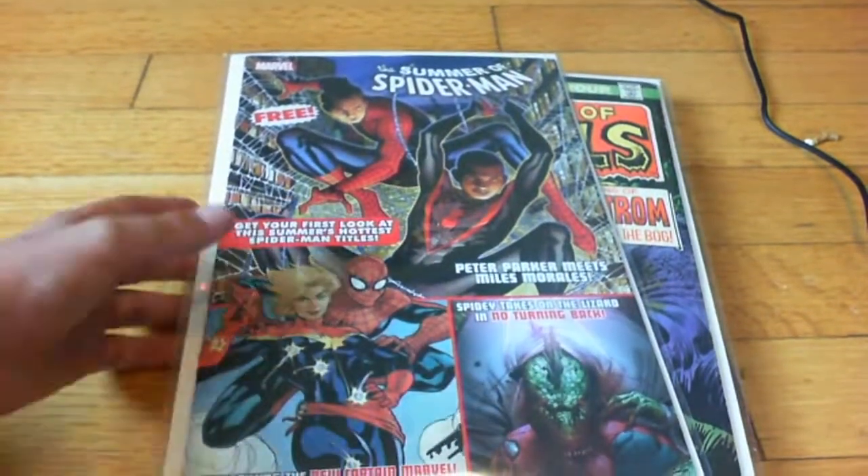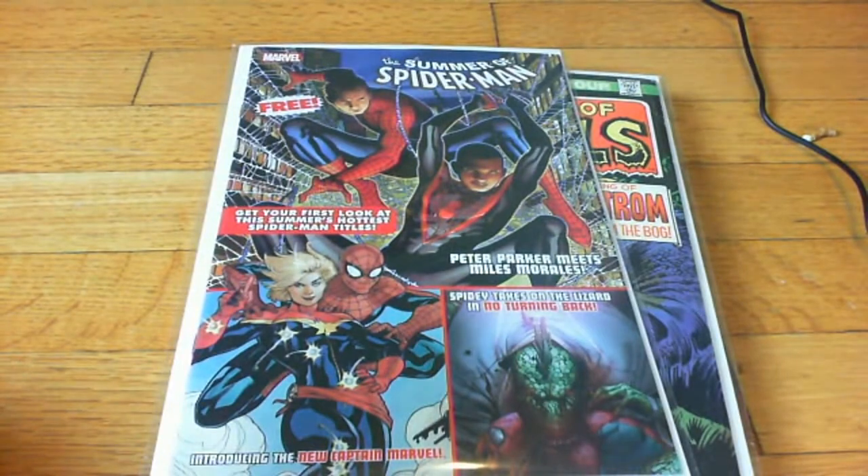I got this one in nice condition. It's free, so why not just get it?